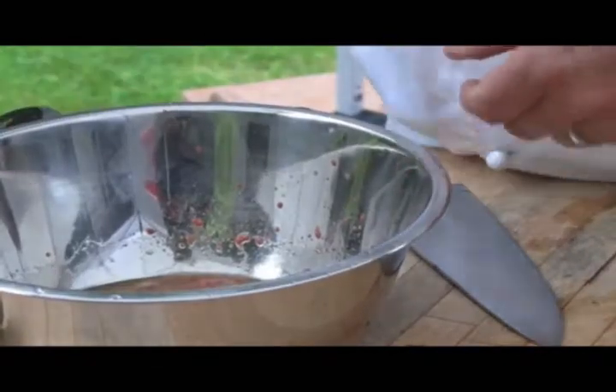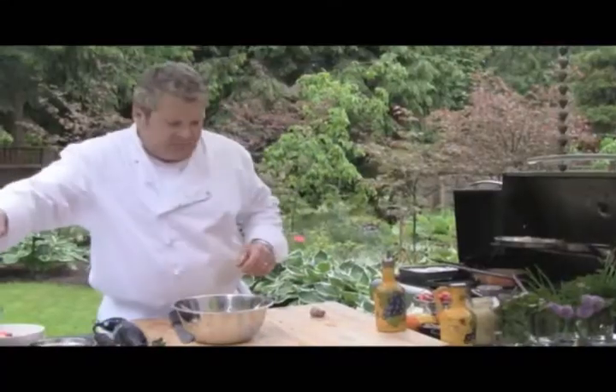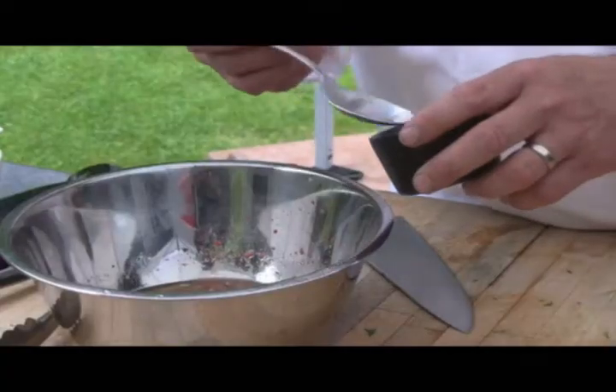We're going to season that with salt and pepper — some cracked black pepper here, and today we're using some pink Himalayan sea salt. This is called the salt of the gods.